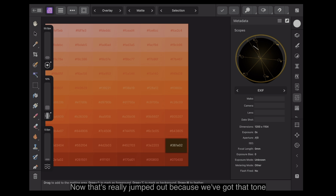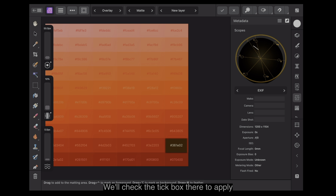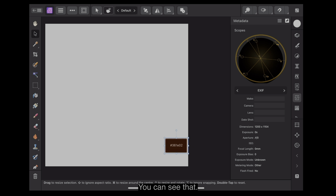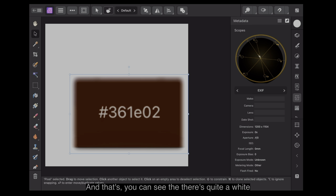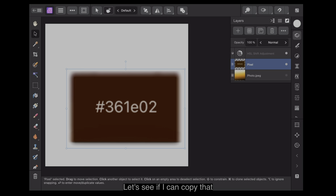Let's select this one down here — 361E02. We'll take that rectangle out and refine it. You can see how the vectorscope line has changed. That's really jumped out because we've got that tone there. We'll change the selection to not a mask but make a new layer out of that, and check the tick box to apply it. There's the very dark tone, and that's the only one selected. The predominant colour is the brown — there's quite a white patch there towards the centre, which is the white borders and the white background.